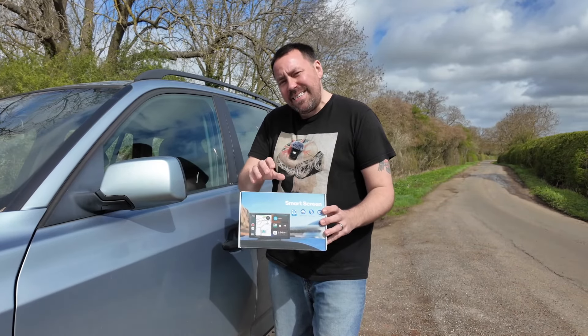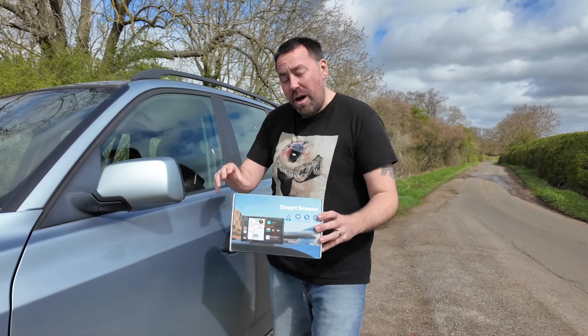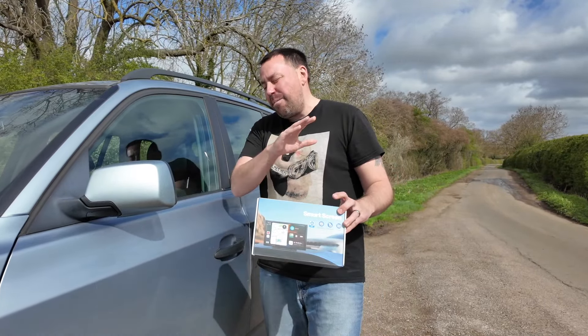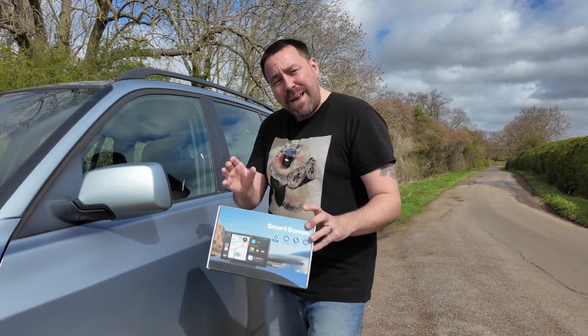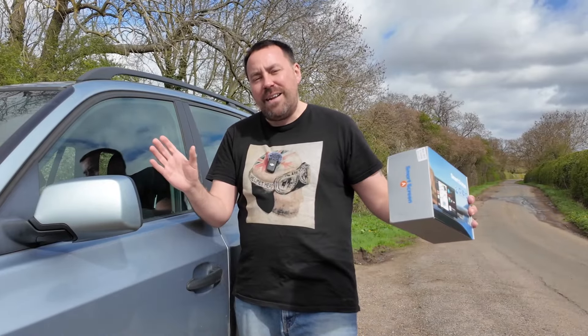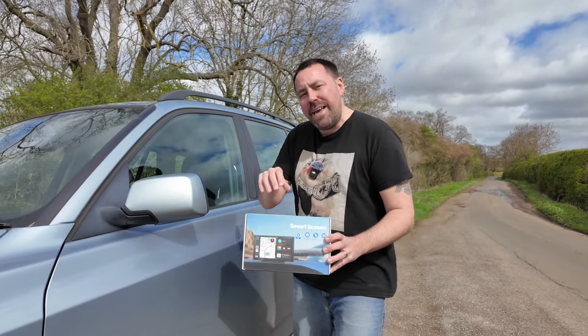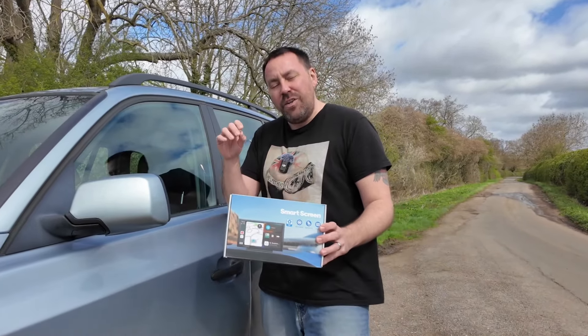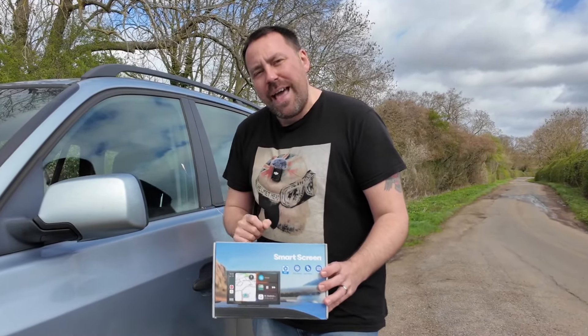Inside this box is the latest smart screen for your car. This is packed with so much technology it is absolutely crazy, and it's made by Lanto — the RC13 with a 9-inch, very quick-to-respond touchscreen, plus dash cam and reverse cam, and so much more. They've sent this to me to give it the full 11 out of 10 review, so I'm going to unbox it, install it, and then put it through all of the real world tests so you can see exactly what you're going to get for your money.